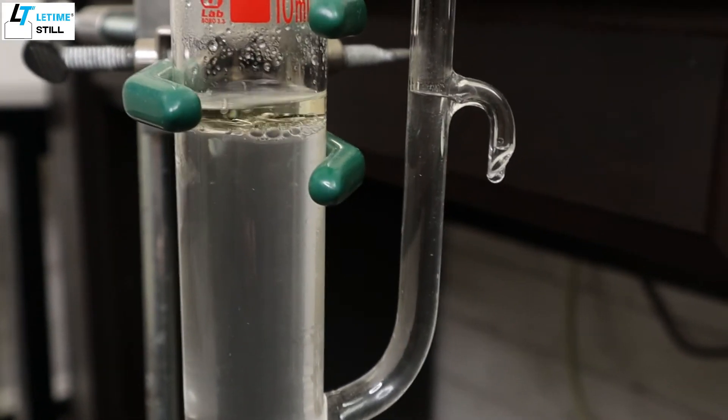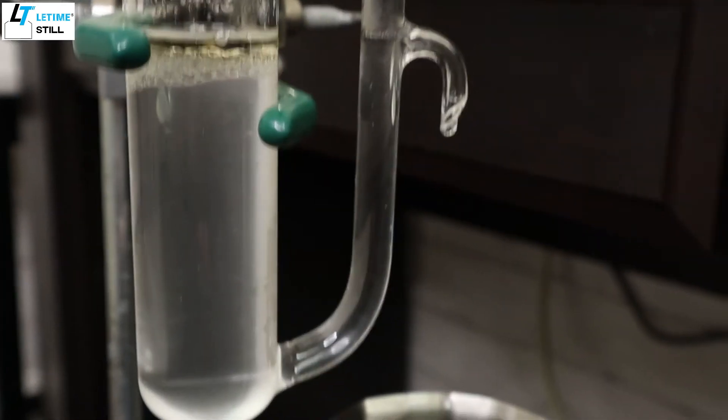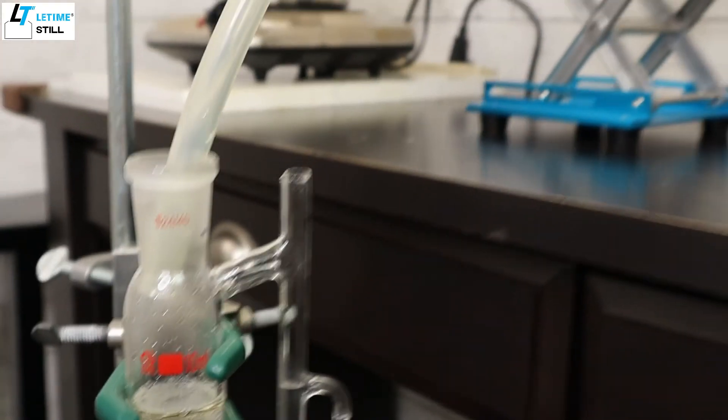Because oil production is getting slow, that means most of the oil has been extracted out. I'm going to stop the distillation.